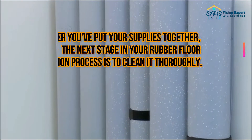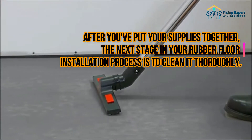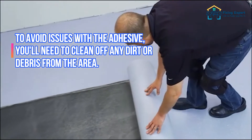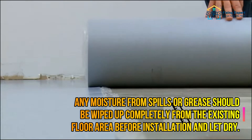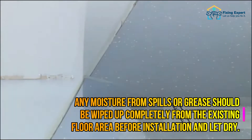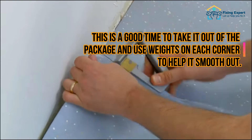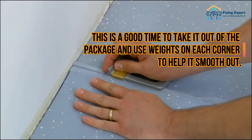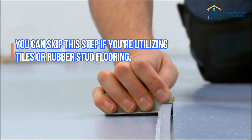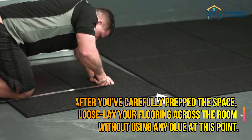Step 2: Pre-installation prep work. After you've gathered your supplies, the next stage is to clean the area thoroughly. To avoid issues with the adhesive, clean off any dirt or debris from the area. Any moisture from spills or grease should be wiped up completely before installation and let dry. If you're using rubber flooring that comes in a roll, take it out of the package and use weights on each corner to help it smooth out. You can skip this step if you're utilizing tiles or rubber stud flooring.